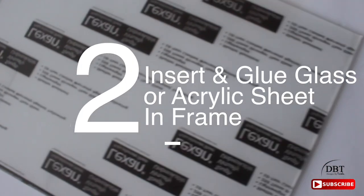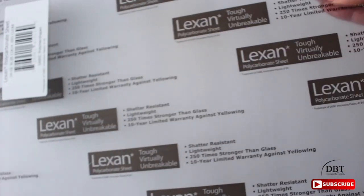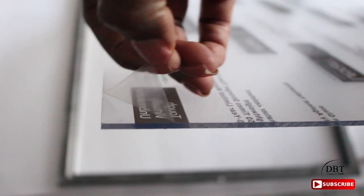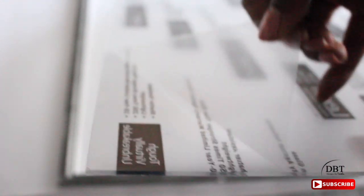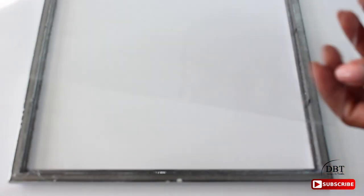Next, flip the frame over and insert an acrylic sheet. This is optional — you can get it from your hardware store for about four dollars. I chose it because it's shatter-proof, strong, and looks just like glass, but you can opt to use the glass that comes with the frame from the Dollar Tree. Simply remove the film on both sides, then remove the tabs on the 11-inch sides of the frame, put a little hot glue on the inside, and place the acrylic sheet or glass on the inside.